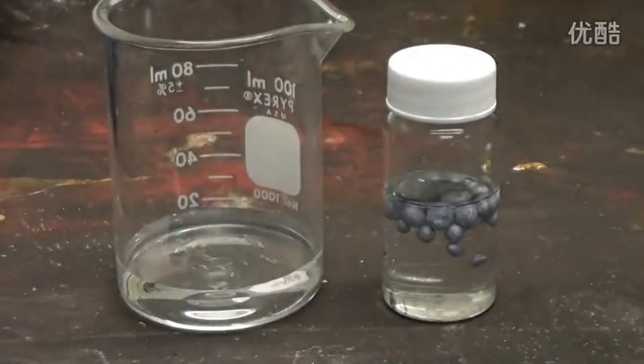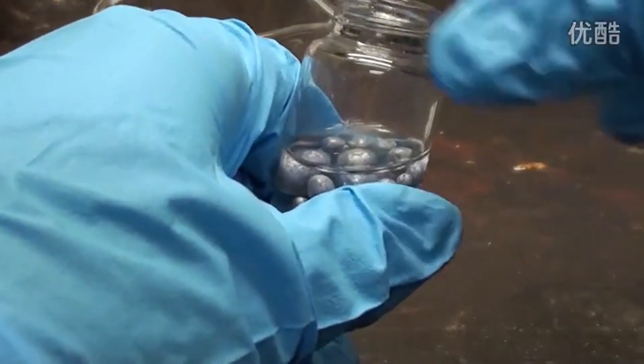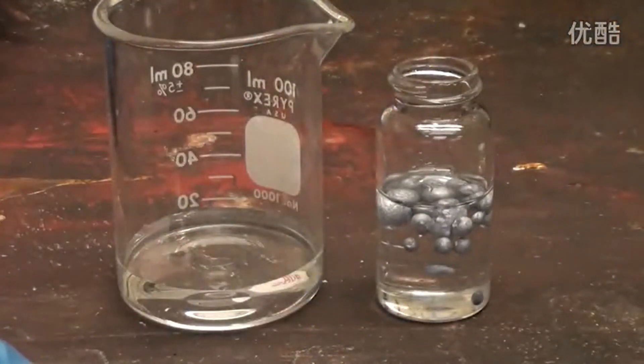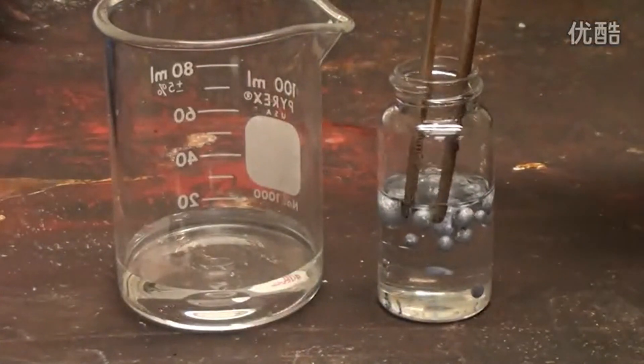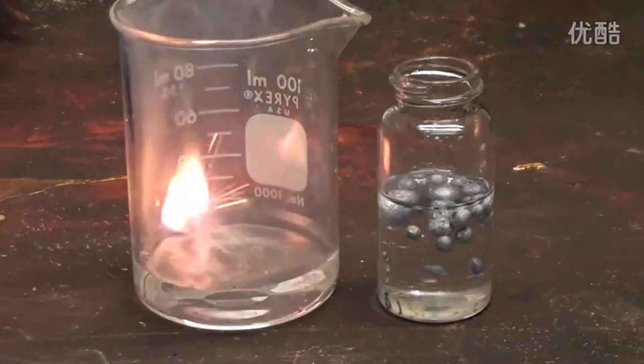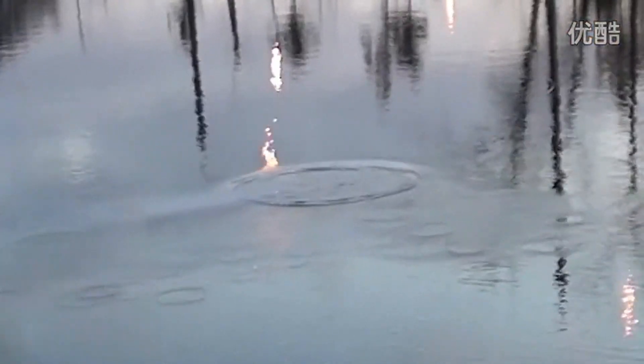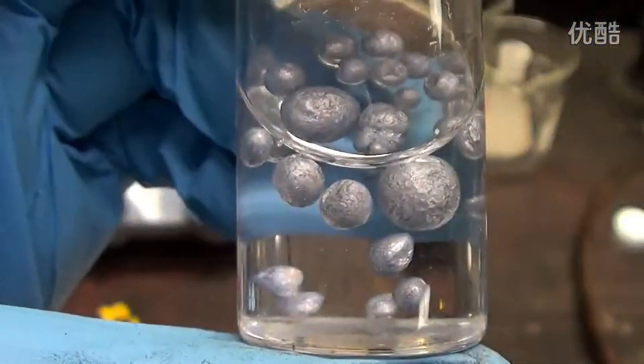I've cleaned away all the apparatus and the solvents so no flammable vapors are present. Finally now we can test our potassium. With these smaller spheres we can just toss one into water. Potassium is highly reactive and will spontaneously catch fire. So that's how you make potassium.